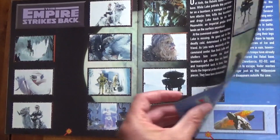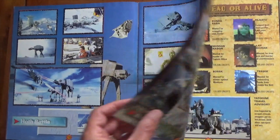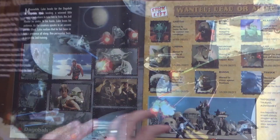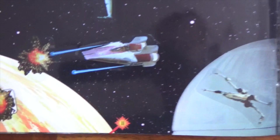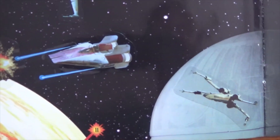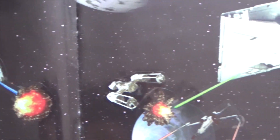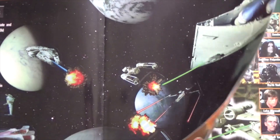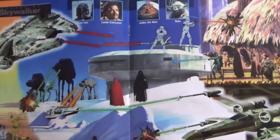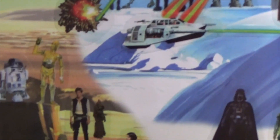As you'll see in a moment, they gave you a weird section where you could create your own space battle. You could pretty much do what you liked with these stickers - you've got some starship stickers, some explosions. You could move them wherever you wanted to and create your own battle scene. It's entirely up to you. And the same with this one here as well - these little characters you could put around the snow scene. Stick and lift - if you didn't like where they were, pick them up and move them again.